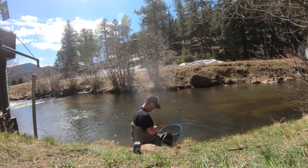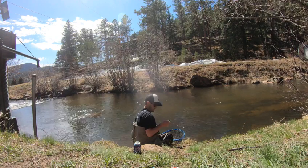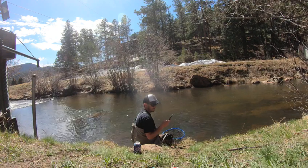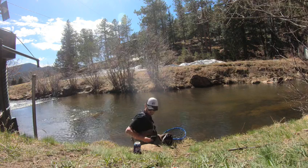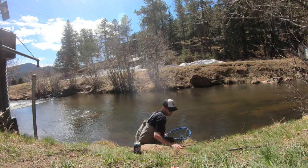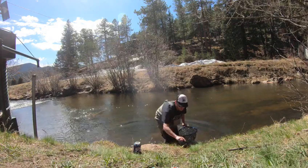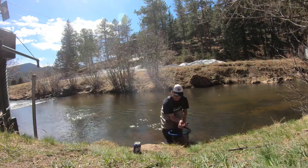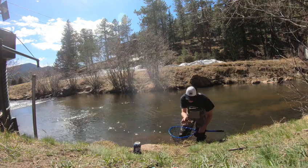Let's get one for the personal photo. Keeping him in the water and then revive a little bit. Check this out — beautiful river brownie, oh my gosh.